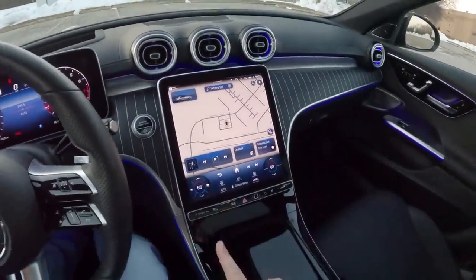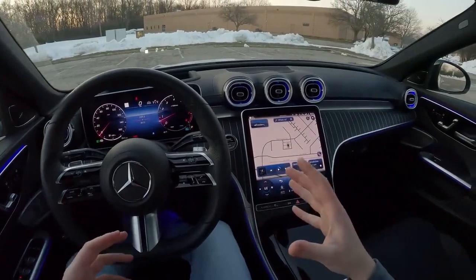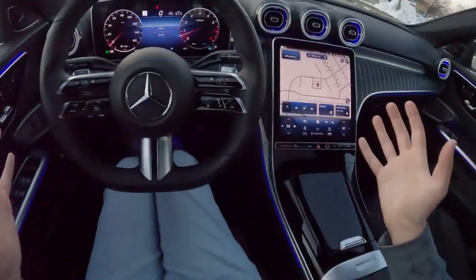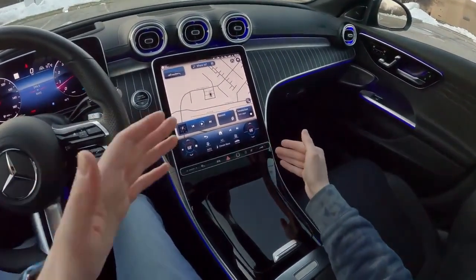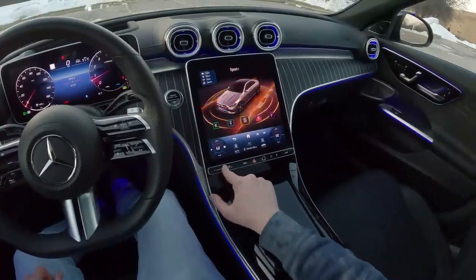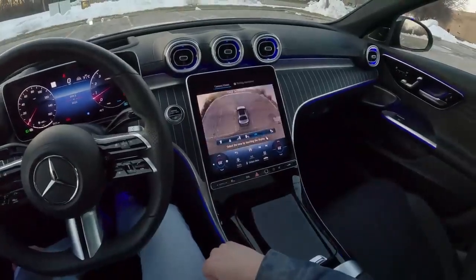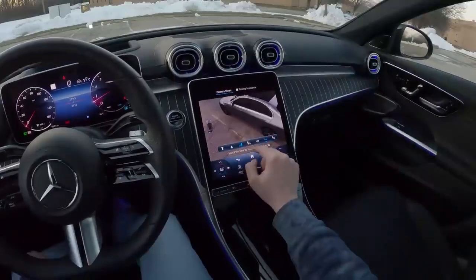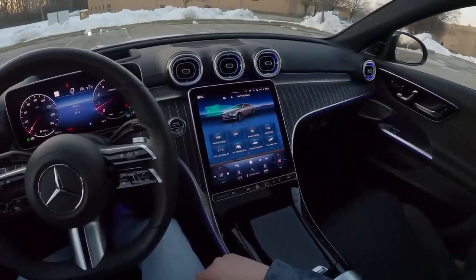Before we go, let's talk about the electronics, because this is probably the biggest controversy with this new C-Class. They've gone away from a lot of physical controls — in fact there aren't really any physical controls in here. You've got a very small button panel down here, and none of the buttons are actually physical; they're all haptic touch. For your drive modes on the left you can switch through: individual, sport plus, sport, comfort, and eco. Parking cameras are down here with a physical button, and you can cycle through front, rear, and side cameras.